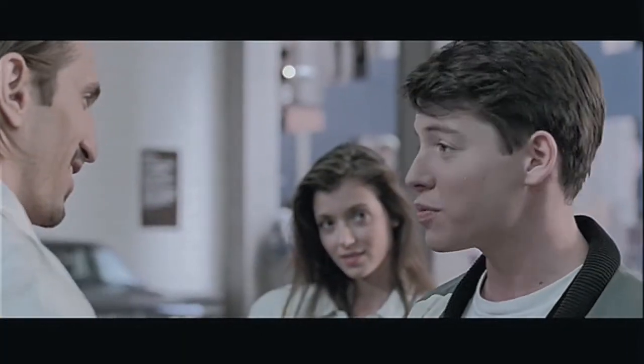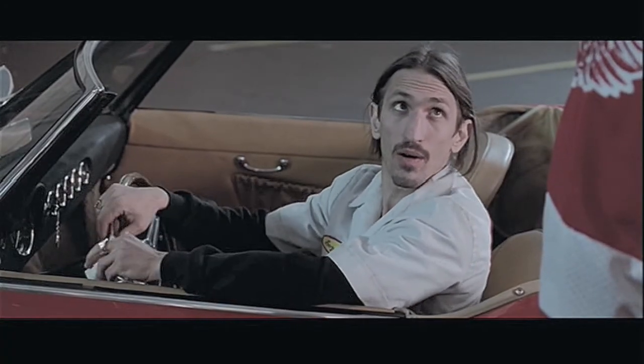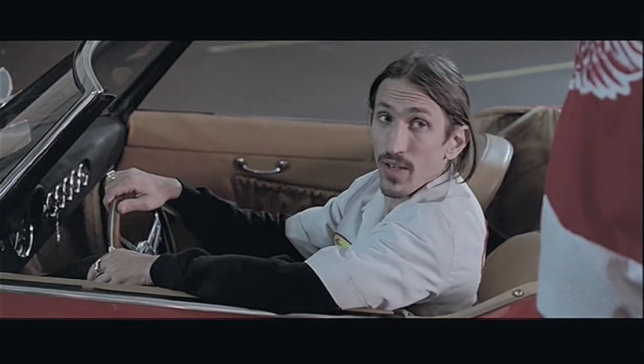Listen, I want you to take extra special care of this vehicle. Hey, no problem. Trust me. You fellas have nothing to worry about. I'm a professional.